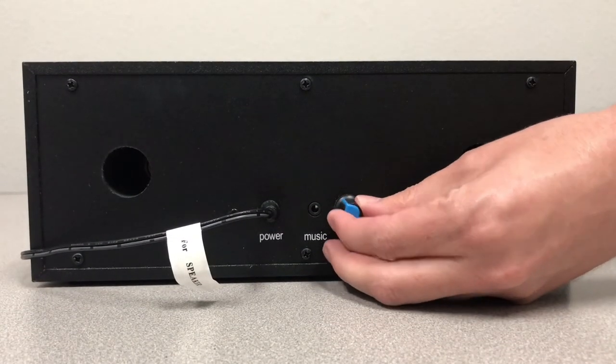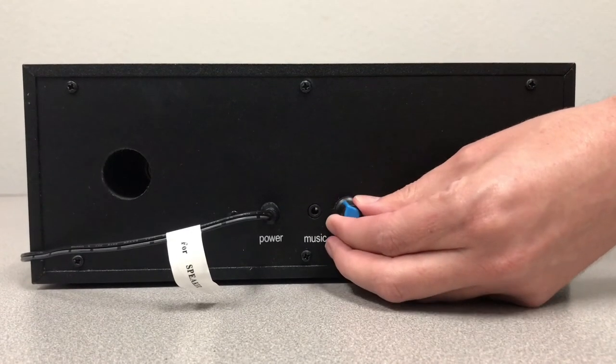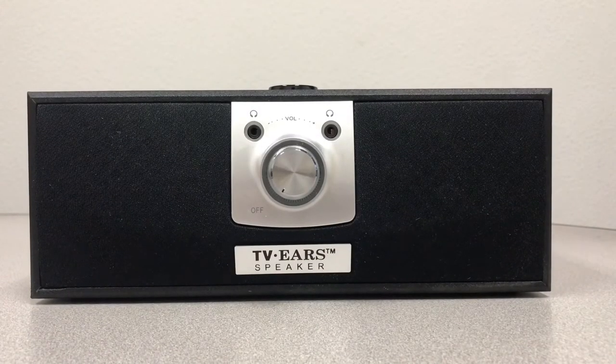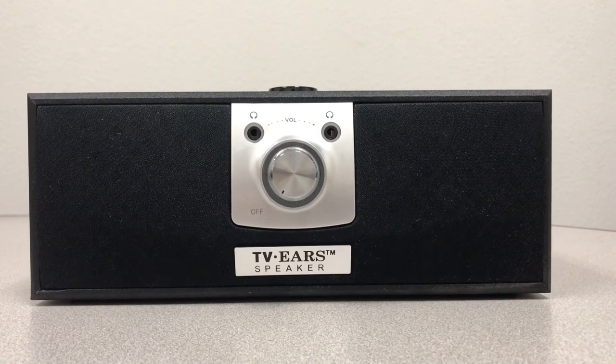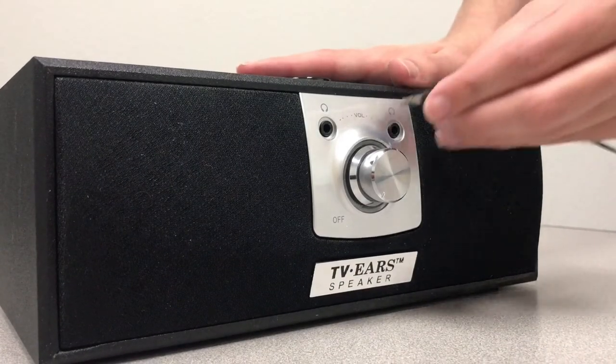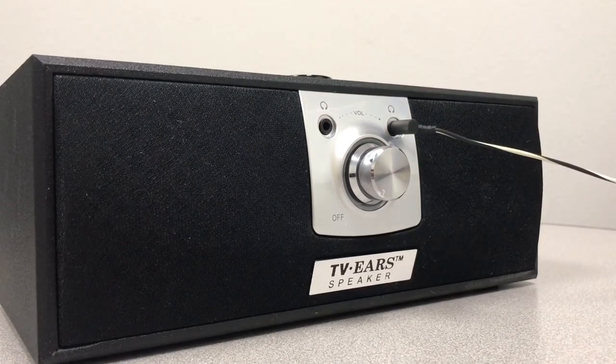On the back of the TVEARS speaker, there's a blue bass knob — adjust this to the bass level that you prefer. For private listening, the TVEARS speaker has two headphone jacks on the front, so up to two people can listen. Simply plug in your wired earbuds or headphones, and all the sound from the speaker will go into your earbuds or headphones instead.